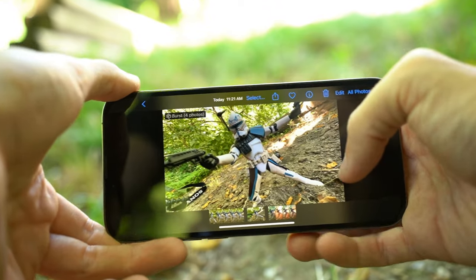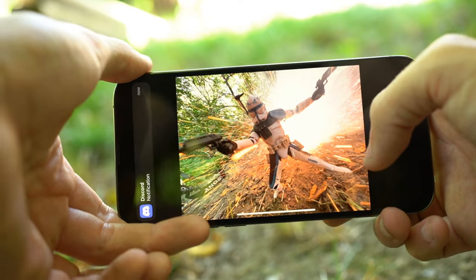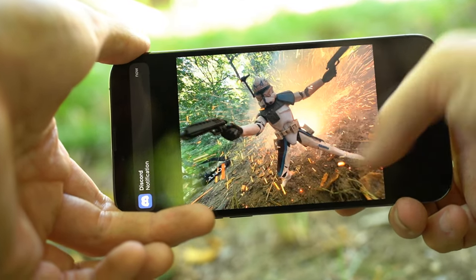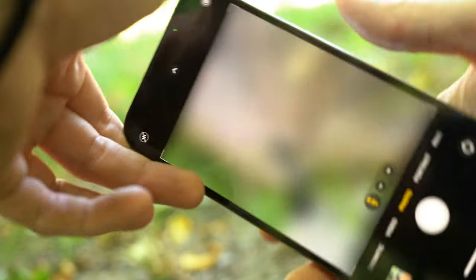Check this out — we've got some really good firework shots here. These look awesome. Now I think it's time to move on to doing some editing.